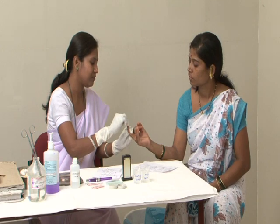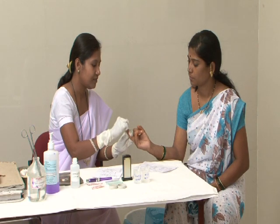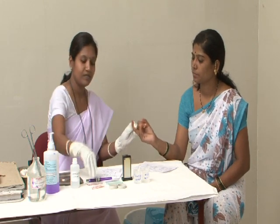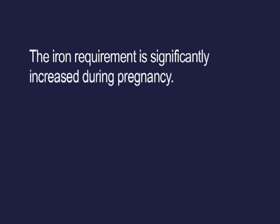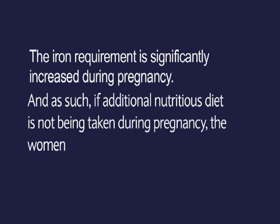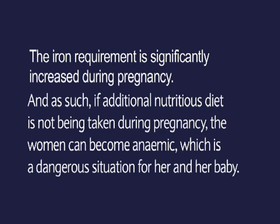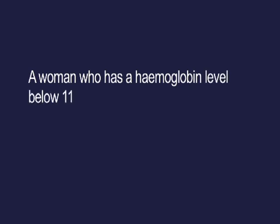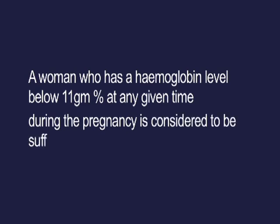Haemoglobin must be tested at the four scheduled antenatal visits, and also every month for those found anemic. The iron requirement is significantly increased during pregnancy, and if an additional nutritious diet is not being taken, the woman can become anemic — a dangerous situation for her and her baby. A woman with haemoglobin below 11 grams per dL at any point during pregnancy is considered to be suffering from anemia.